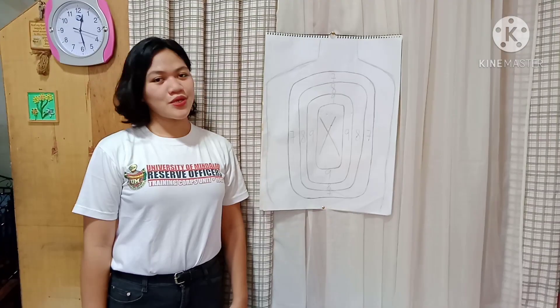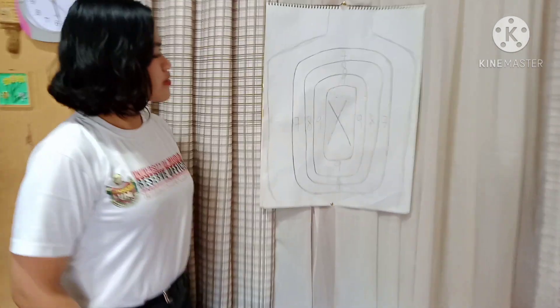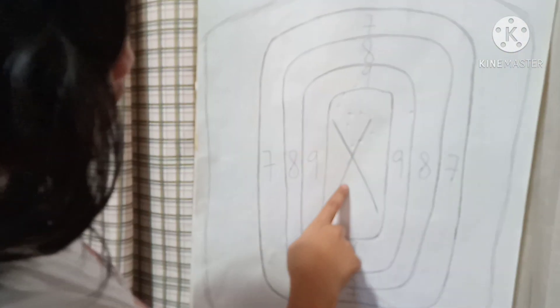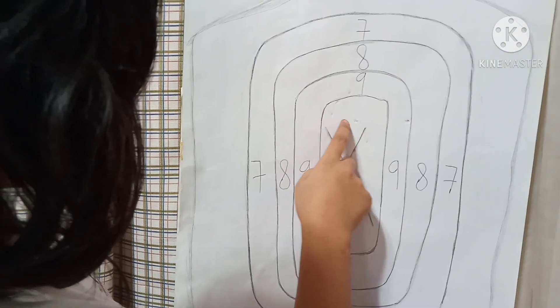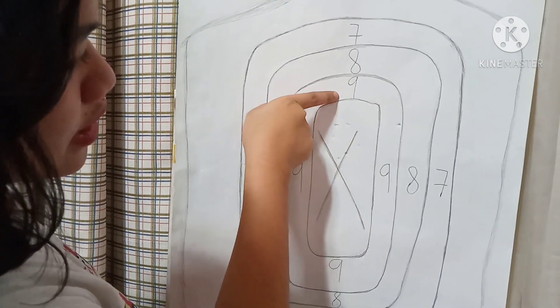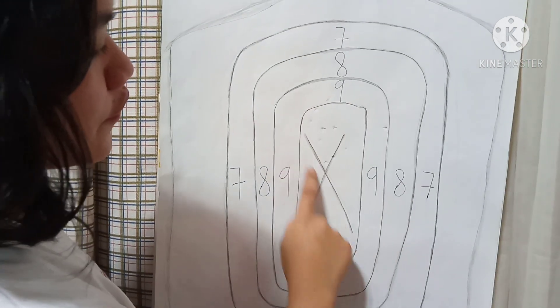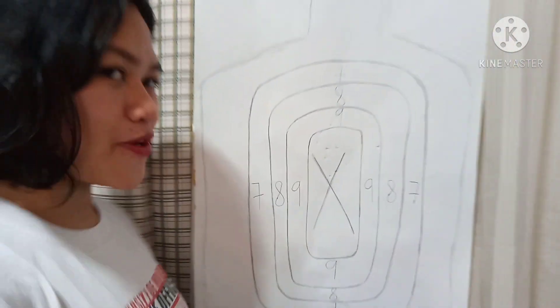I'm done executing the 10 rounds and 10 ammunition. Let's see how I did. In the center, I got one, two, three, four, five, six, seven, eight — and at number nine, I got one, and one more here. That's a total of 10. Not bad for a first time!